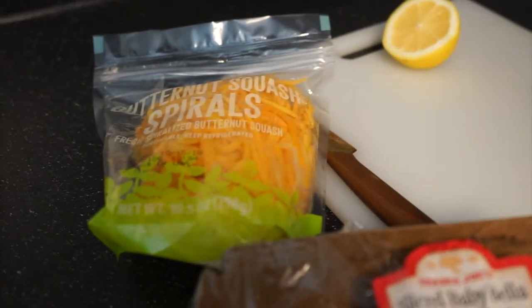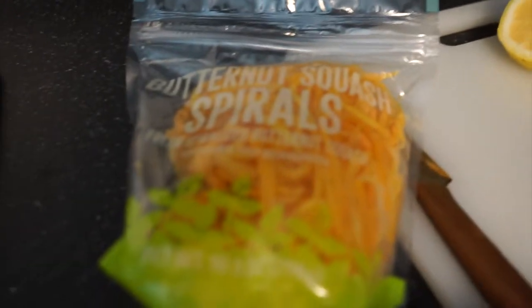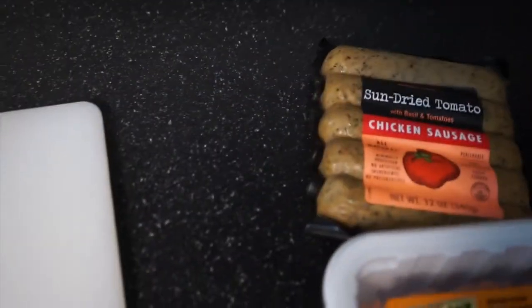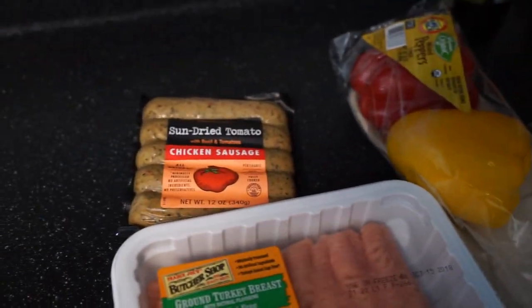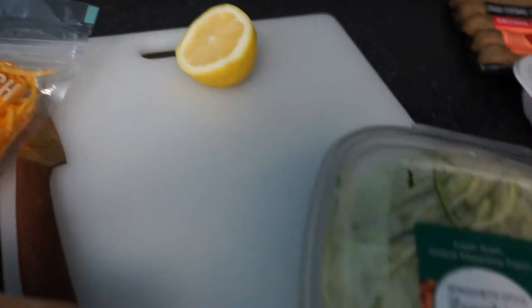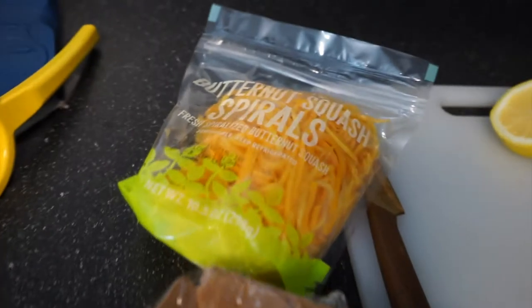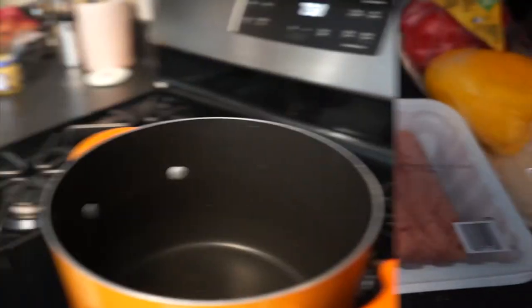For the vegetable pasta, you're going to need butternut squash spirals, baby bella mushrooms, zucchini noodles, ground turkey fat free, and sun dried tomato chicken sausage — this is in a regular casing, not a pork casing. You can get some bell peppers, I use about one or maybe two. A little garlic and some lemon, and I'll have other spices too. Everything is from Trader Joe's — again, not sponsored, that's just one of my favorite stores.